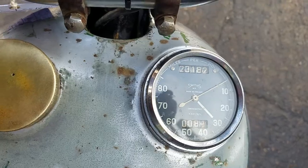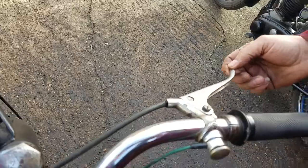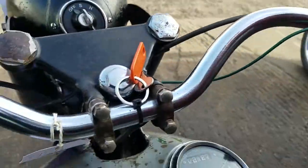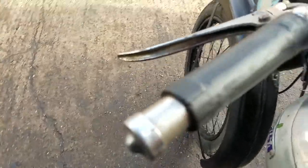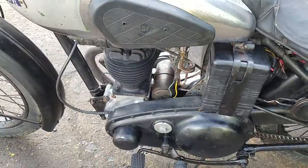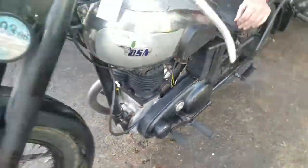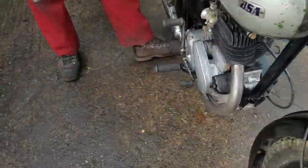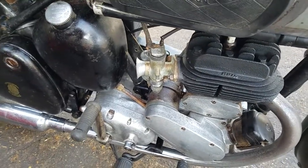We believe this to be a very genuine bike. The miles could be right. The original type levers — look at the internal throttle, it comes down here. It's even fitted with its original carburettor, a brass carburettor with a large diameter filler cap on it. It's all indicative of the early BSA, pre-war, immediate post-war. Brass carburettor.